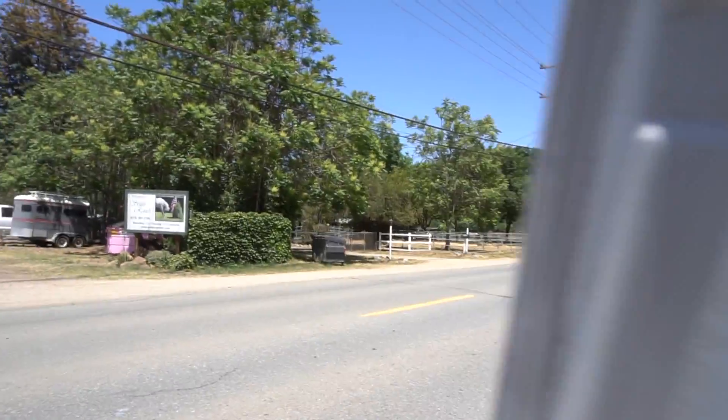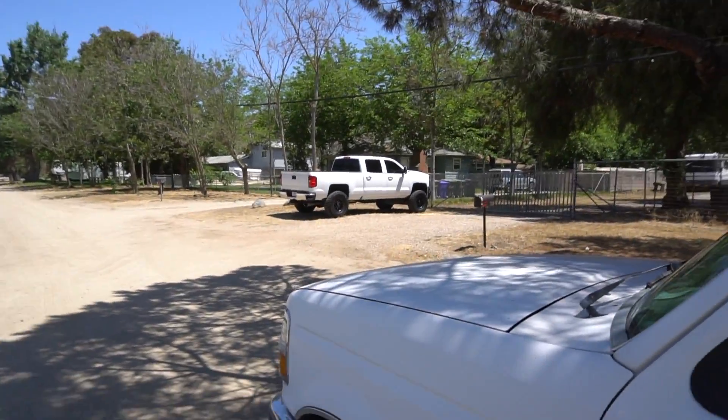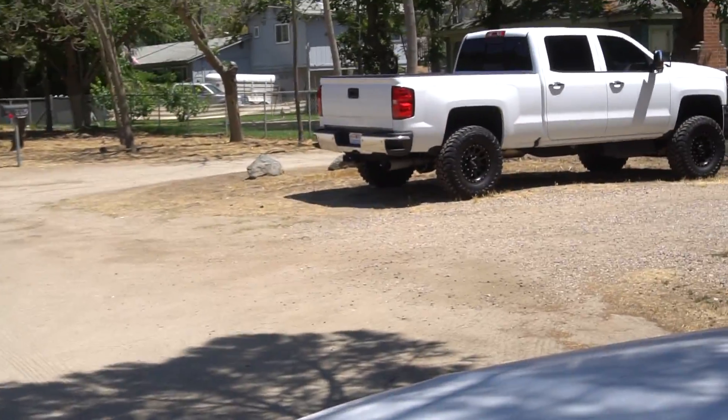We're hopping in the old '73 here because the Denali build — the BBB — is still up at Bulletproof, so this is the daily for now. We just rolled up and there's the old L5P right there.